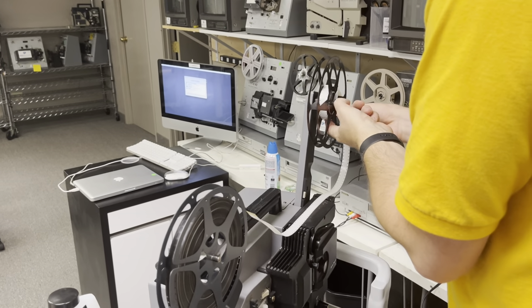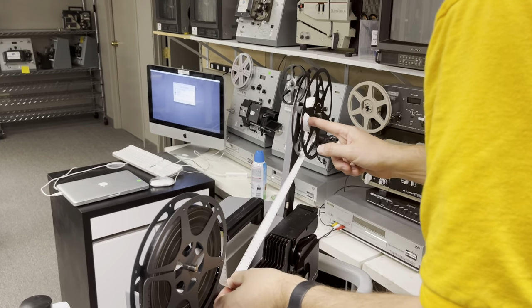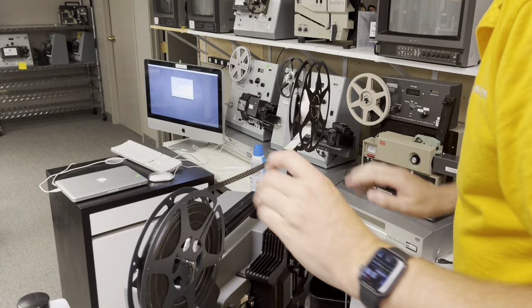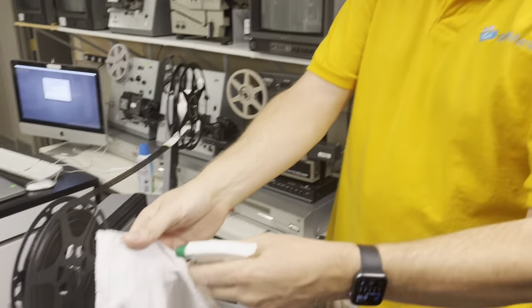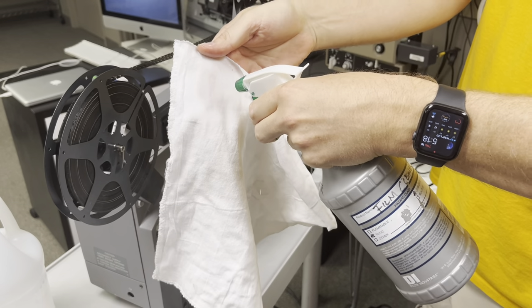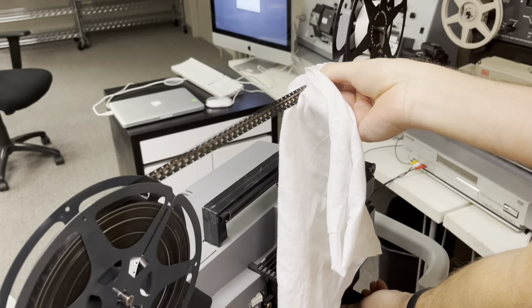I do have a film cleaning machine and a hand crank, but this projector works great. So you take the tension there, and then with the spray bottle you just give it a dousing, and then clamp it and rewind.